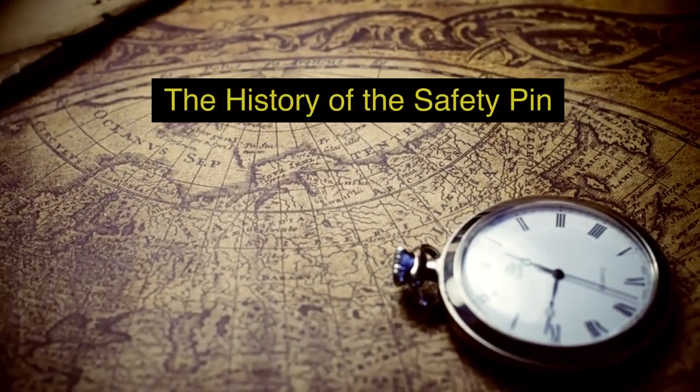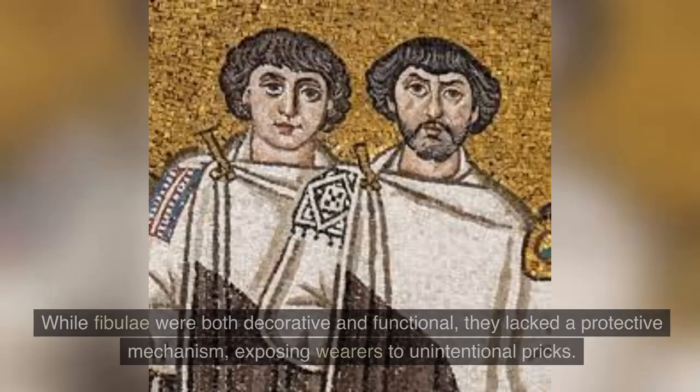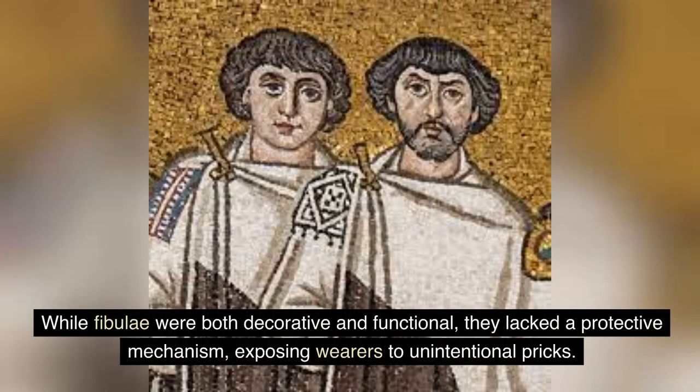The history of the safety pin dates back further than its invention. Before the safety pin, various cultures used pins like fibulae to attach their garments. While fibulae were both decorative and functional, they lacked a protective mechanism, exposing wearers to unintentional pricks.